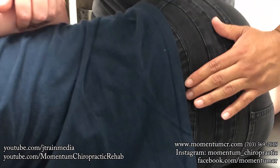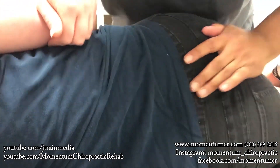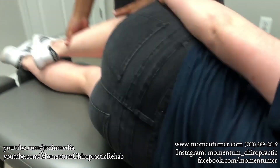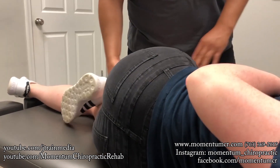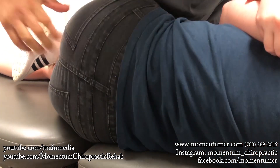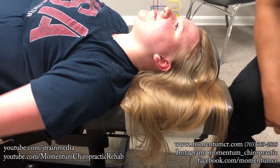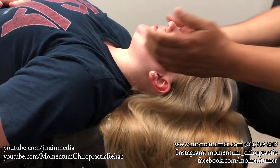Take a deep breath, completely exhale — there you go. Top leg bent, bottom leg straight, okay. Right here — take a deep breath, completely exhale, there you go. So we're going to try an adjustment where...